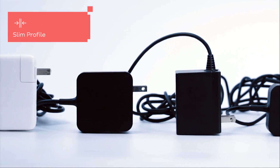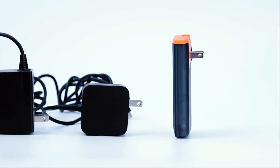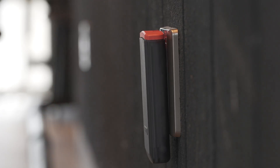Traditional high wattage chargers are bulky and often fall out of wall outlets, especially in well-used public places. Turbocharger's flat design keeps it securely in place, even in loose sockets.